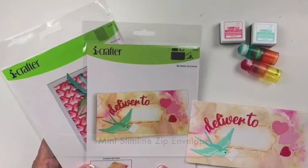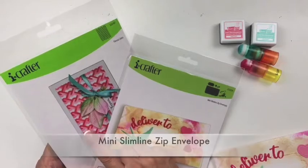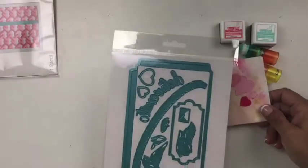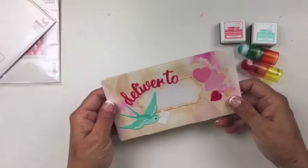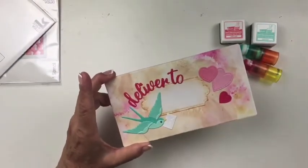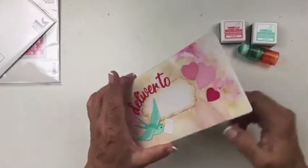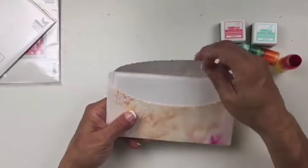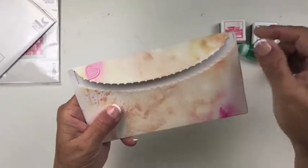For this project I am going to be making this mini slimline envelope and I'm also going to be using our fence link stencil. These pieces are all part of the set which has 12 dies. It's a mini slimline size so if you make a mini slimline card it will fit inside here. You embellish everything and before you seal it up you put your card in.